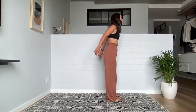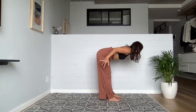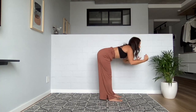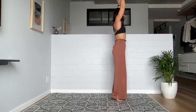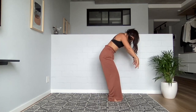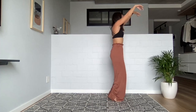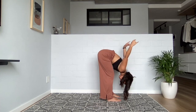You're going to take a little flow here. As you inhale, sweep the arms up, come onto your tiptoes. As you exhale, lower the feet down and fold — reach the fingertips up. Inhale, sweeping all the way up, all the way to the tiptoes. Exhale, folding all the way down. You can exaggerate this as much or as little as you want — you can speed it up, slow it down. You can experiment with straight legs or bent legs.